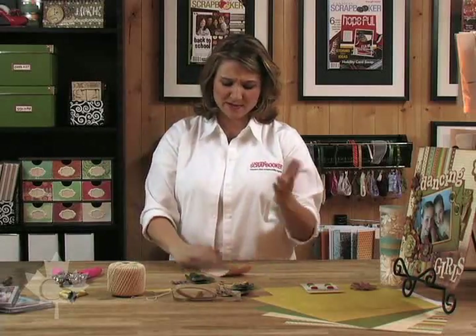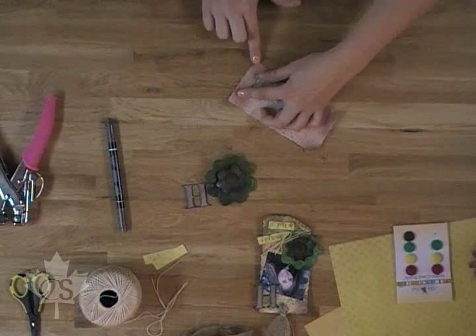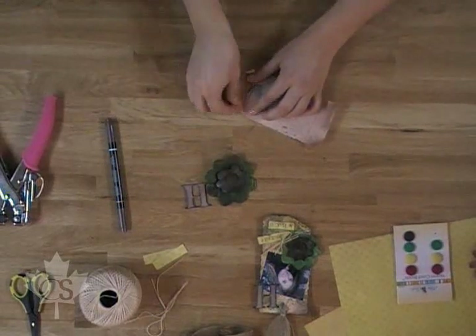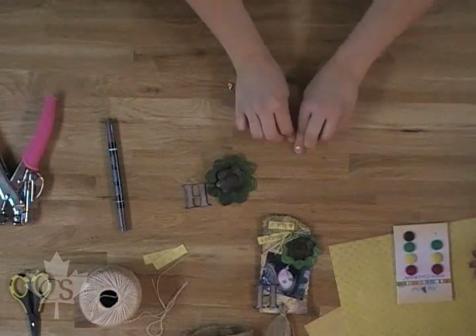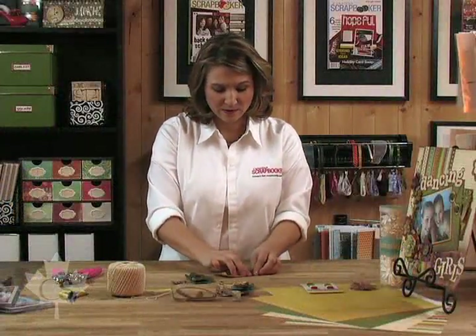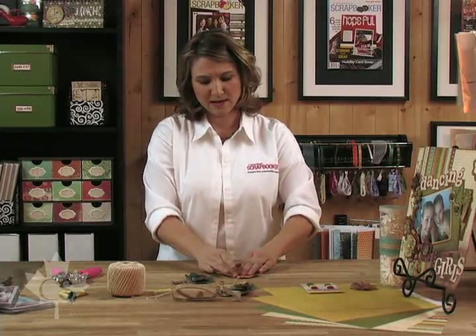Now with this tag we want to do the same thing — we want it to look really old. So we're going to take our fingers and we're going to roll up the edges just like this, a little bit like this. We're going to tear it a bit. You can even go with some ink and edge it if you like, or you can take your brown marker. Just roll it up, dirty it up a bit, make it look nice and old.